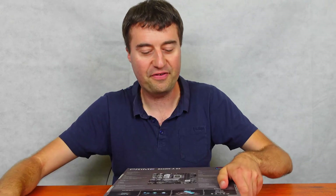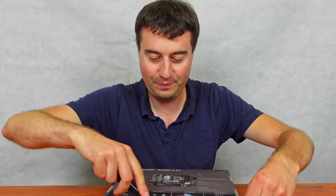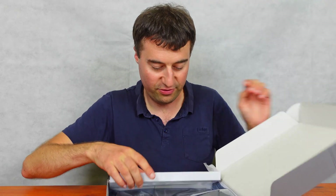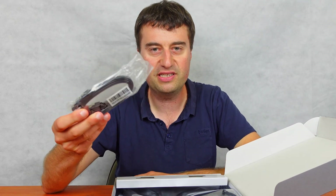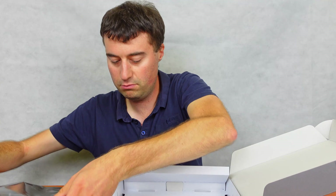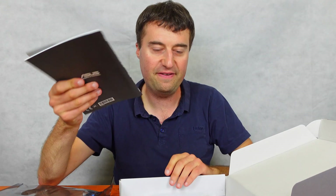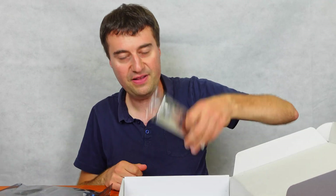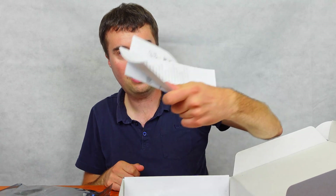Don't mind the sticker residue at the front — that's just from Amazon, it happens. Here's the motherboard. We also get two SATA cables which is pretty standard. This is the user manual which is fairly thick but it's probably multilingual. There's a beer coaster again — don't know why they keep including CDs. We have M.2 screws, the IO shield, and a quick start guide as well.